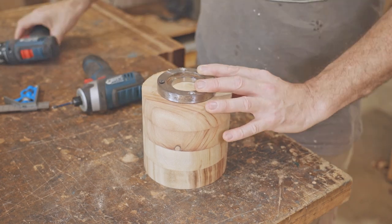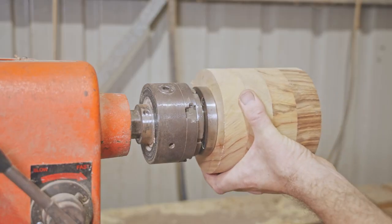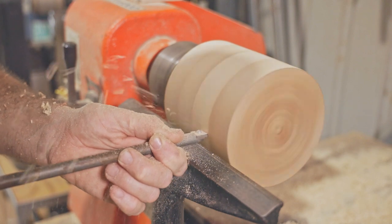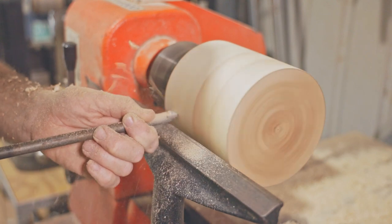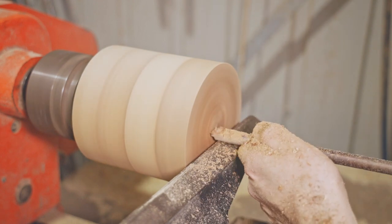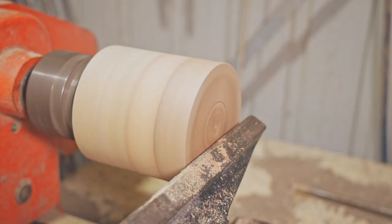These were the screws I used last time I used this mountain ring. They aren't really long enough for this piece so I did swap them out for longer ones before putting it on the lathe.